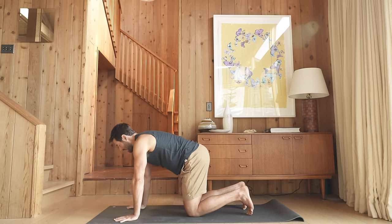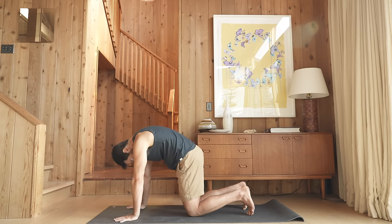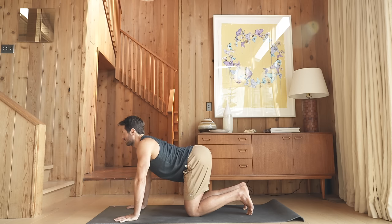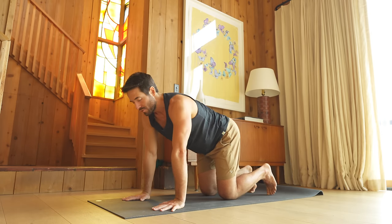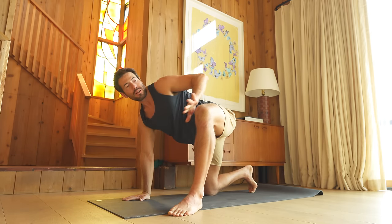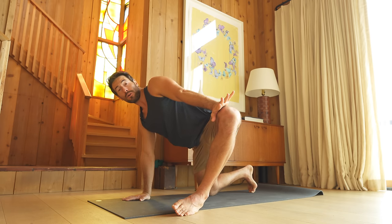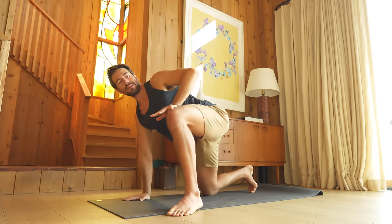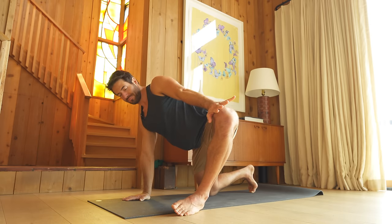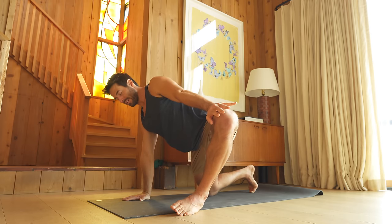Last one — exhale, round out. And inhale. Come to neutral and step your left foot up to the outside of your left hand. Bring your hand to the inside of your knee and then reach the knee away from you. Open up the inner leg and bring the knee back. Just do that a few times, seeing how much external rotation and abduction you can get.